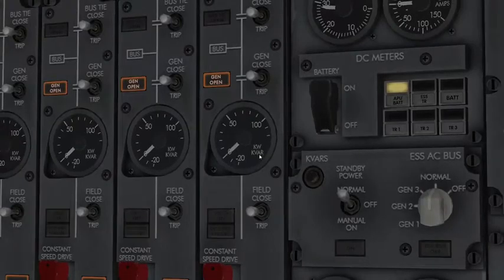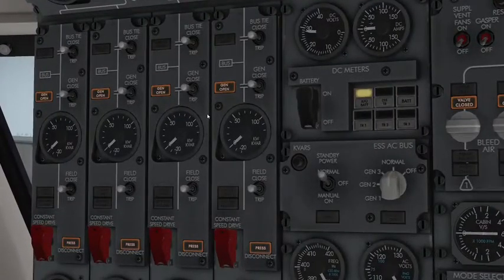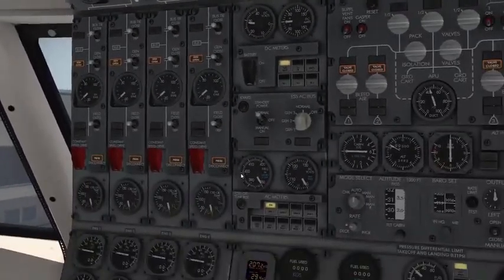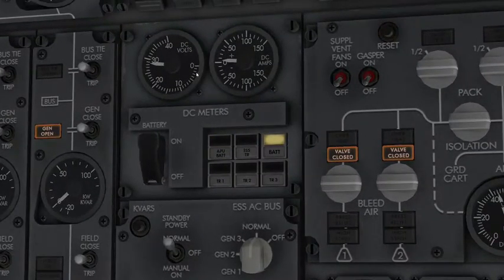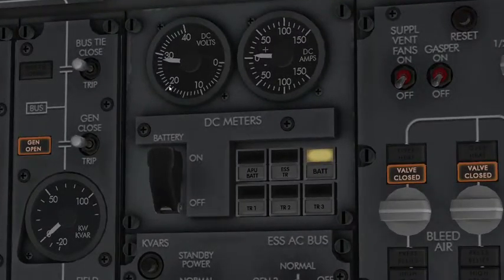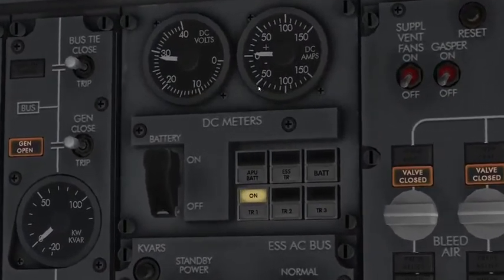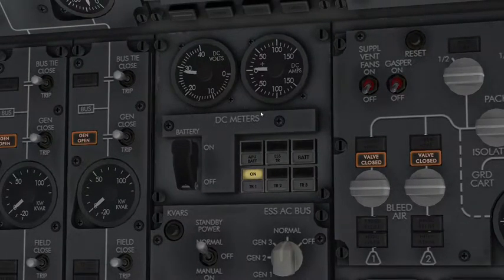We press that to show the secondary one — Boeing tried to fit both on two dials for space efficiency. We'll check the battery down here for DC volts at the DC meters. We have some positive amps and the volts right here — the battery is actually charging right now. When the buses are powered by any of the generators, transformer rectifiers 1, 2, and 3 should all have positive amps, which they do. A transformer rectifier converts AC to DC, which powers many systems on board the aircraft.